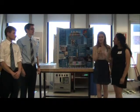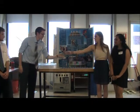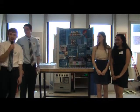Hi, I'm Vandana. I'm Megan. I'm James. And I'm Nathan, and we're Fame.